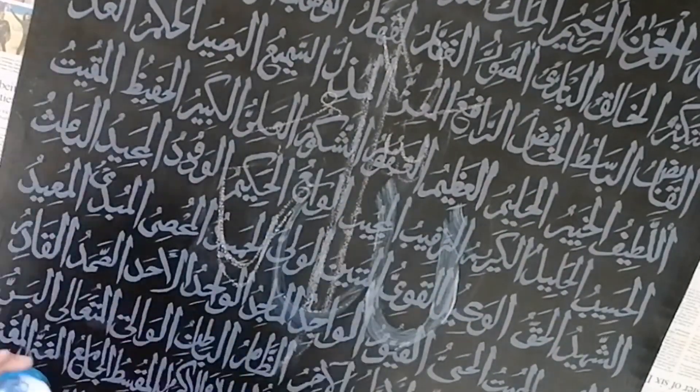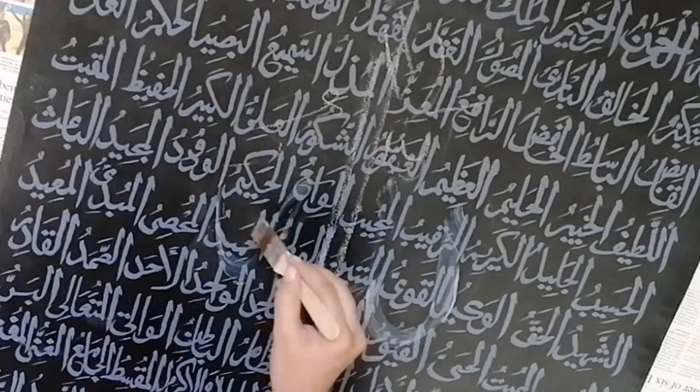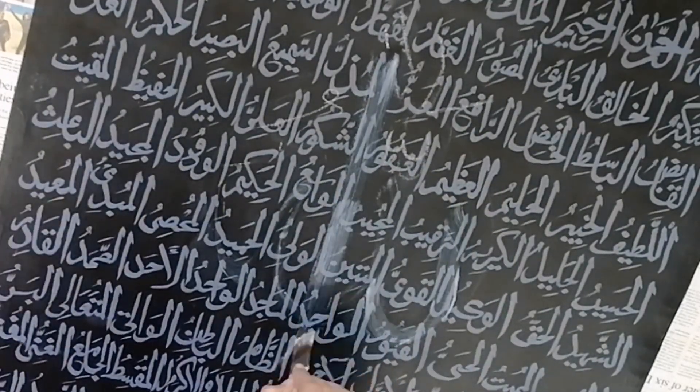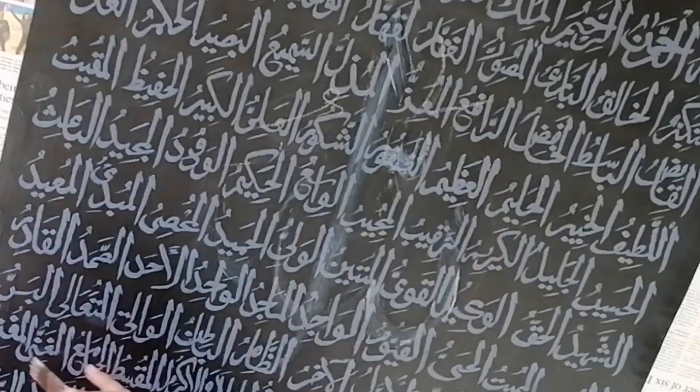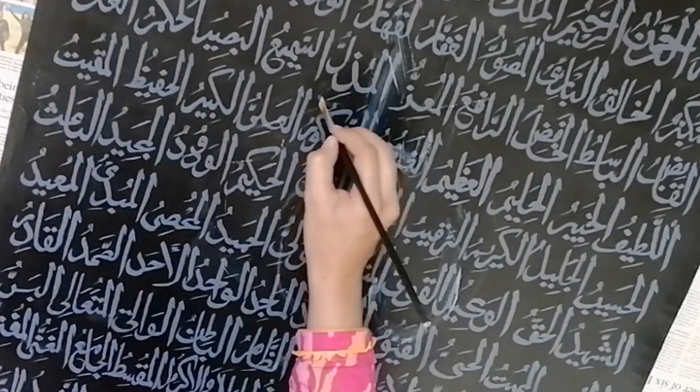Now I have written the name of Allah in the middle of my canvas using white chalk. I am using my flat brush, dipping it in leaving glue, and writing on the canvas. Apply a very thin layer of glue and let it dry for half an hour, or you can leave it for a day if you want to.